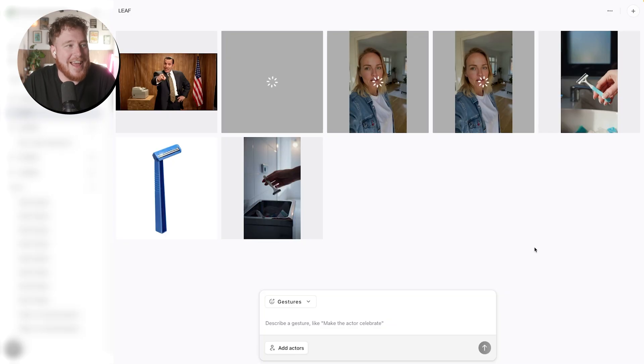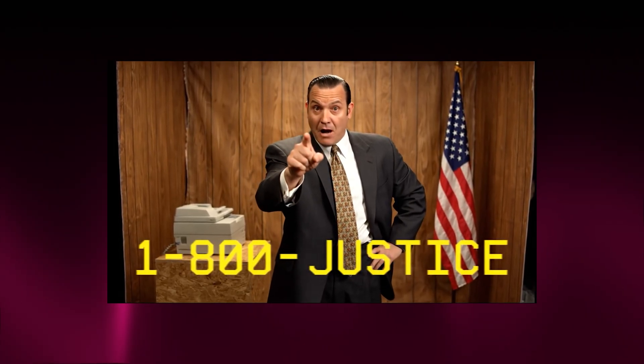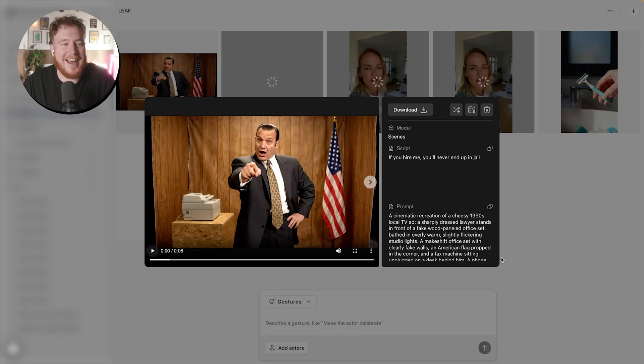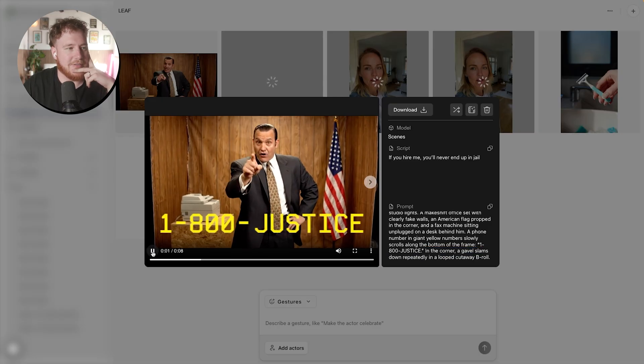The first thing to generate, shockingly, was the full scene. Let's give this a play and see what it's like. "If you hire me, you'll never end up in jail." These AI videos are so funny. That is pretty amazing — this is like perfectly created. There's a gavel slamming down repeatedly in a looped cutaway — but he just put that at the end. This is so cool.